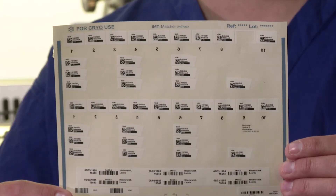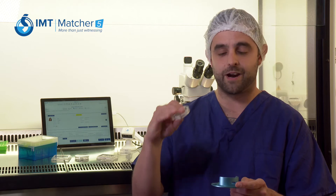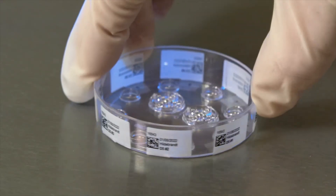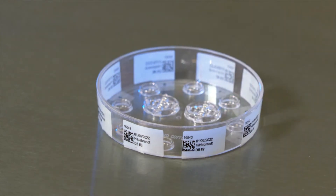Matcha 5.3 has a new label sheet design which can be used for dishes compatible with Matcha's new dish holder called the Active Well Selector. The labels enable 60mm multi-well or micro droplet dishes to be labeled with up to eight unique barcode labels corresponding to the individual embryos in those droplets or wells.